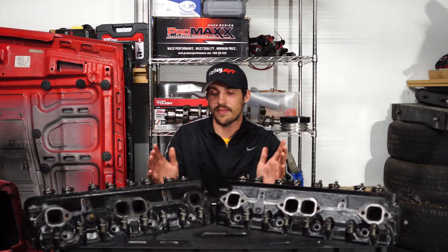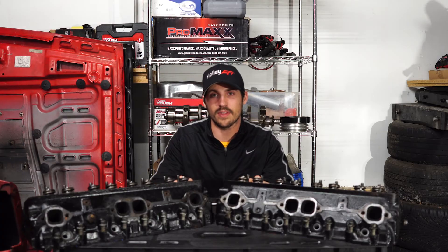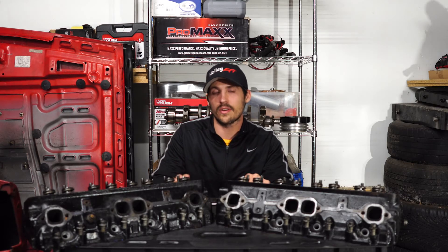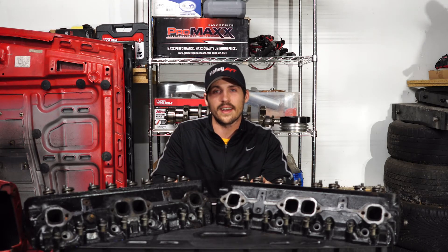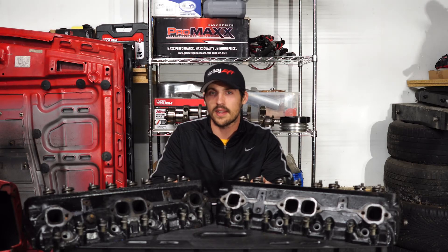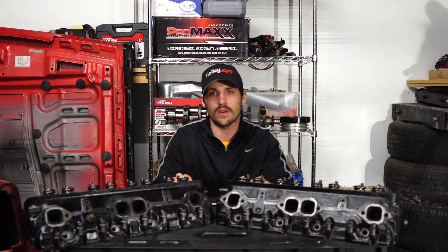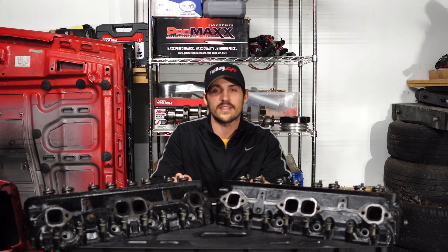That's all the advantages and disadvantages I can think of for these Vortec heads. If you're looking to upgrade your engine on a budget, these guys are great — they'll upgrade your compression ratio, your flow most likely, and they'll really make you happy. I can't recommend them enough. If you guys liked this video, go ahead and subscribe if you want to see some more. Thanks for watching, I'll see you in the next one.